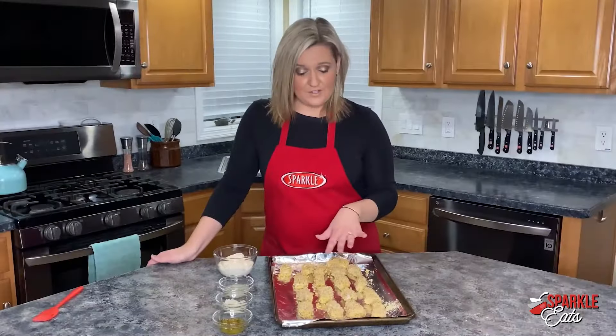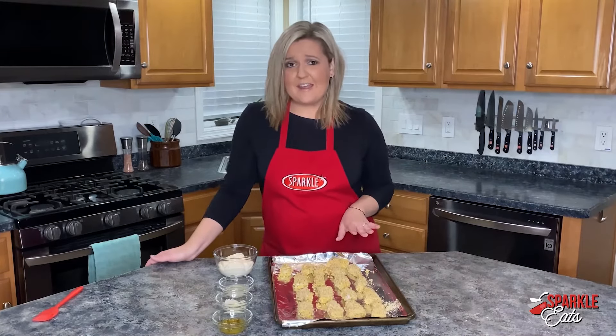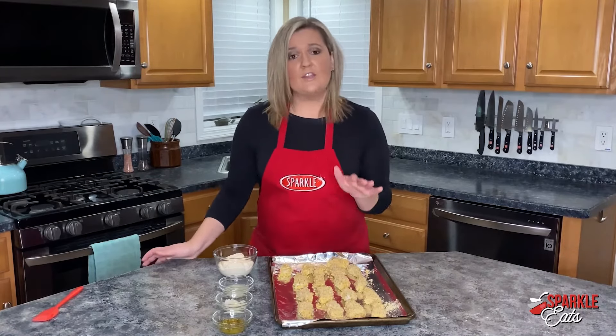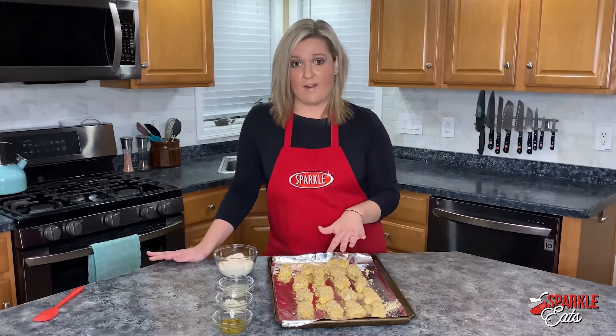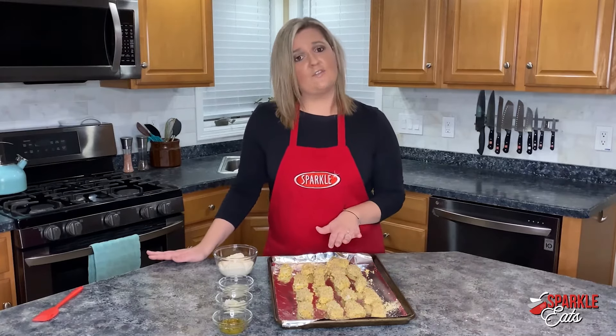Now that our fish is covered and breaded, you just want to put this into a high-heat oven at 450 degrees for 10 to 12 minutes, flipping halfway through. You can also air fry these for a few minutes on each side, again flipping halfway through — but keep an eye on them if you're using the air fryer, because these will go pretty fast.